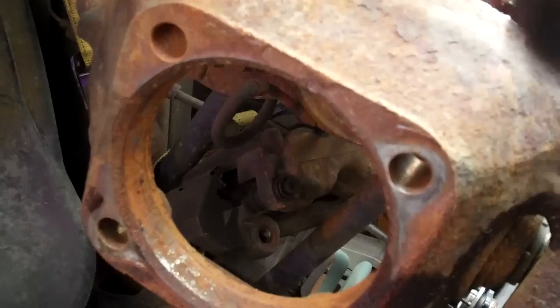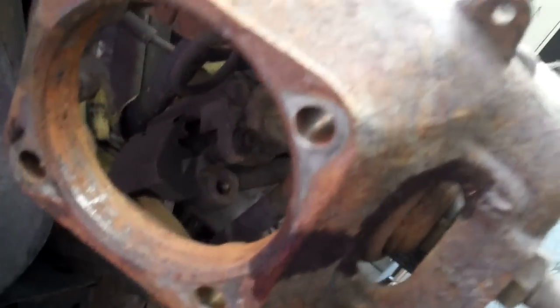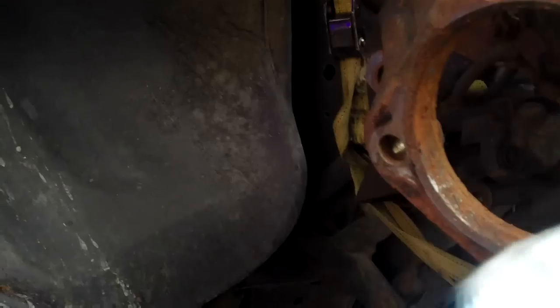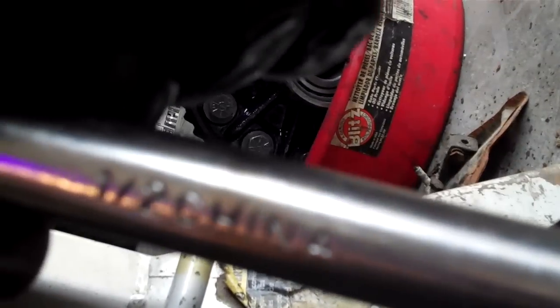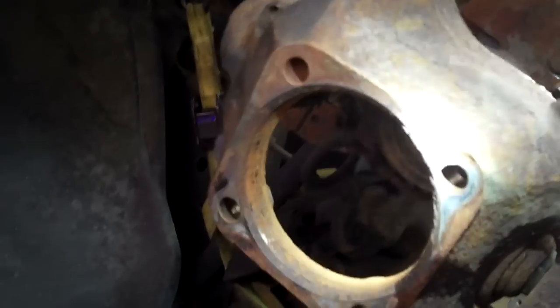They get rusted in there to where they're nearly impossible to get out. So you do that on this side and then the top side, back and forth, until you've got it out. If you use cheap made-in-China stuff, you can expect it to break. I'm phasing out all my old China crap. Anyway, you get the hub assembly out of there and then pull out your axle assembly with your CV joint and everything.